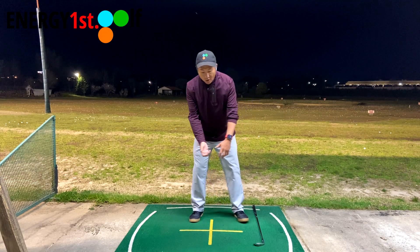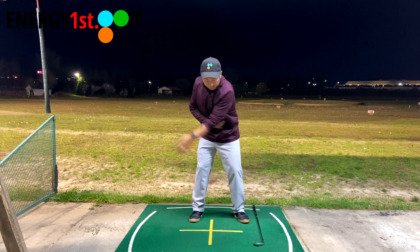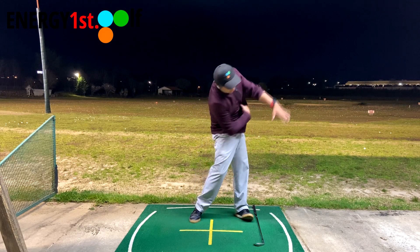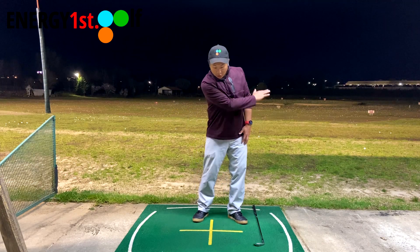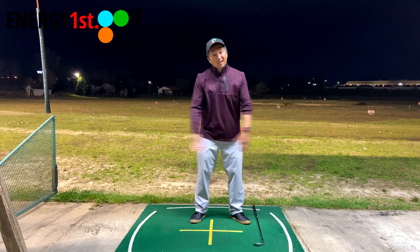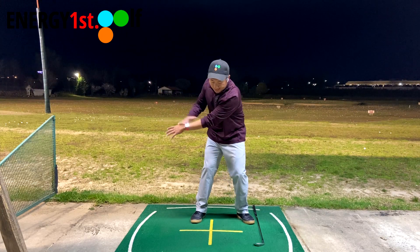Also, on the downswing, the movement you see on TV with professionals — that arm movement — is not produced by the arms independently. It's produced because your body is rotating. Your body is rotating, and that's the reason why the arms, in your view, feel like they're coming across like this. That's exactly why you cannot use your arms to create a 2D movement or a lateral movement — then you're not swinging. Your body rotation dictates this image.